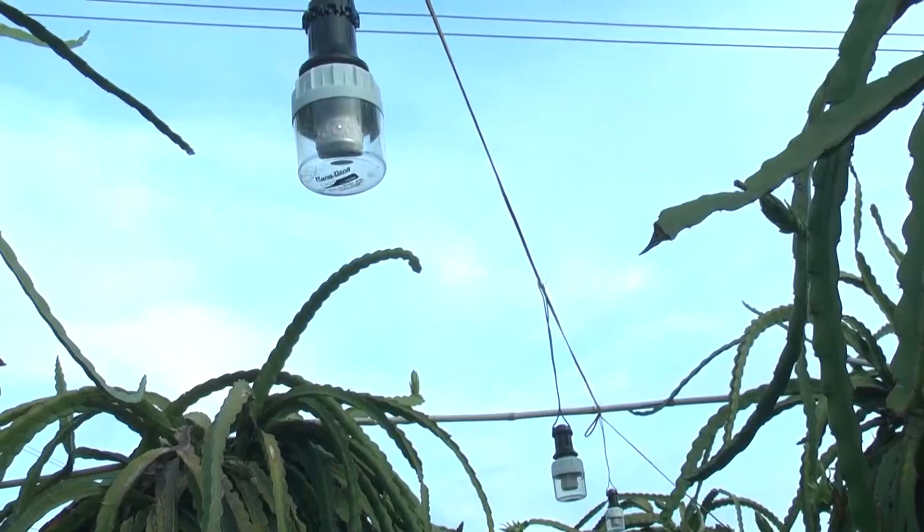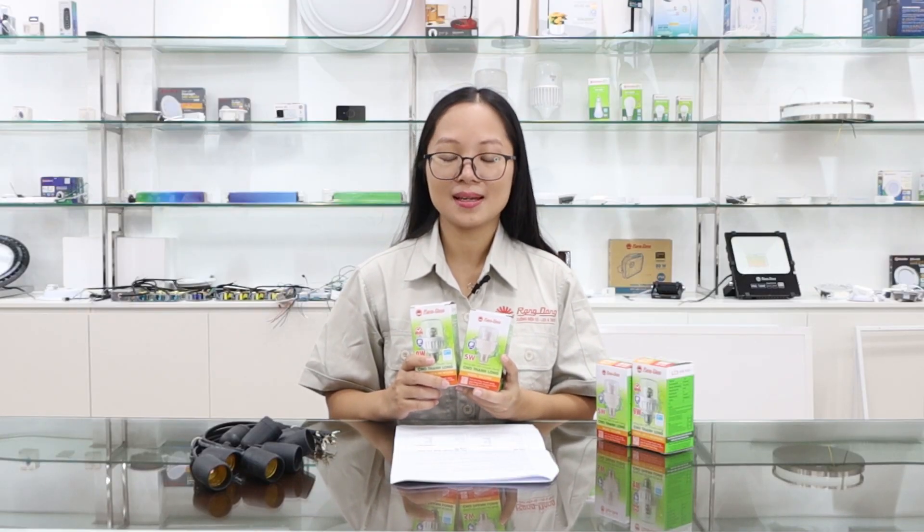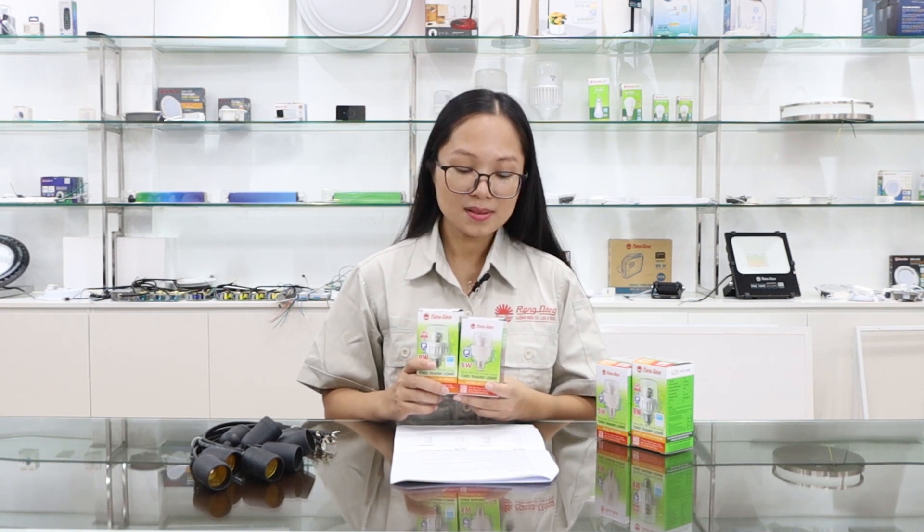It gives similar results on flower blooming and fruiting in all seasons. This puff can help us save 60% electricity consumption compared with the incandescent lamp, and save more than 45% electricity consumption compared with the fluorescent lamp and compact fluorescent lamp. This puff has a 20,000-hour lifetime, so we can use it for 4 to 5 years.